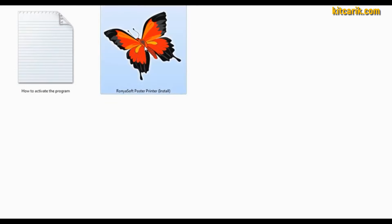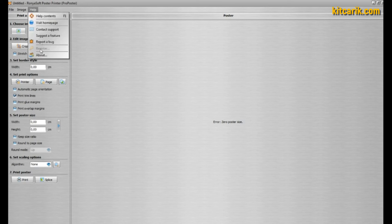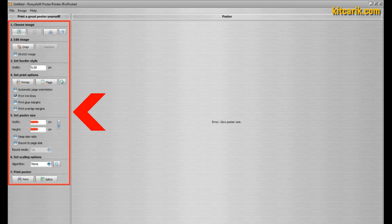Go into the program folder and install it. After a few moments, run the program and activate it — otherwise you cannot print more than three pages. Note: YouTube can block videos showing hacking or activation processes, so this process will not be shown here. Detailed instructions on how to activate the program are included with the files.